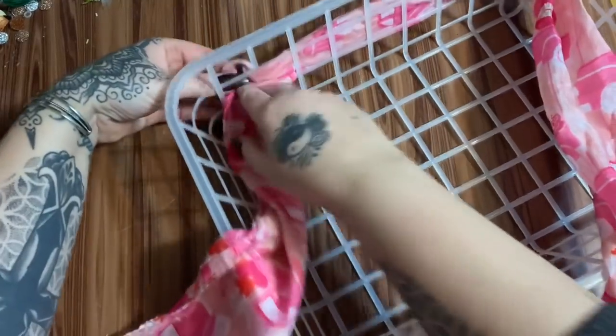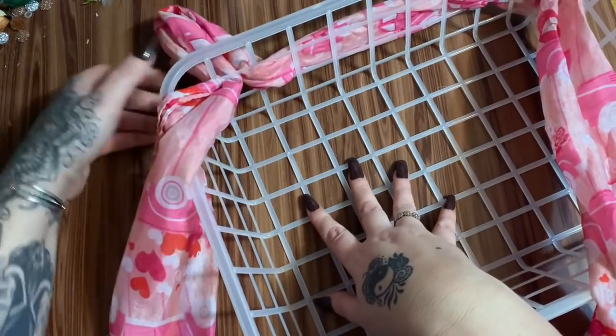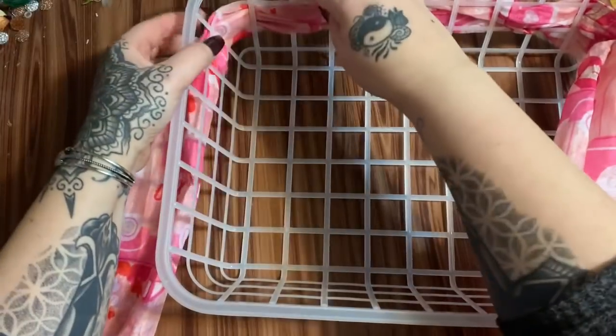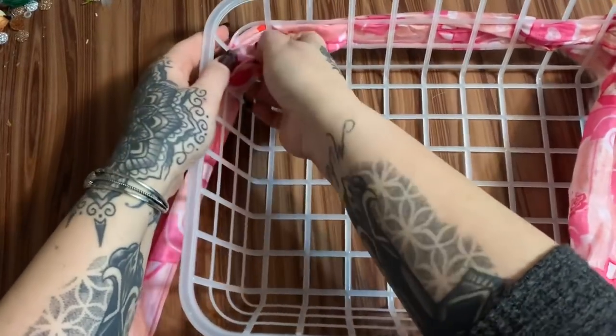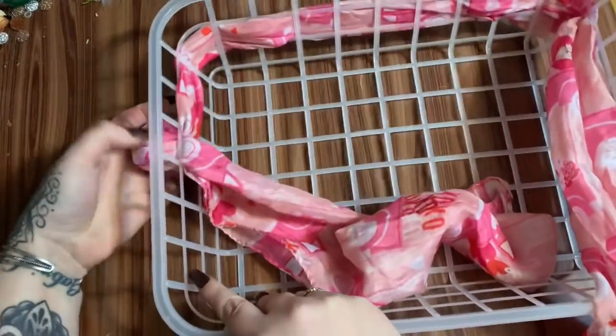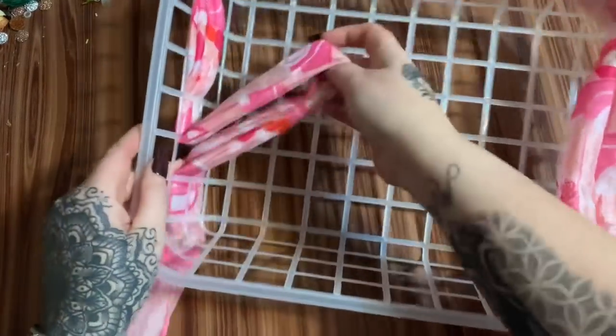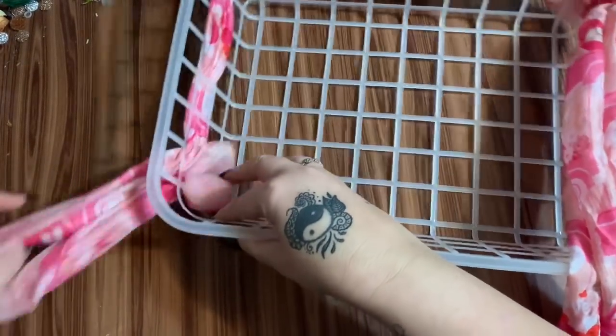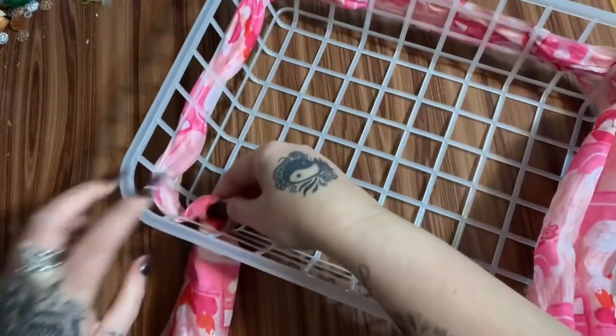This basket is going to be pink themed, so the majority of things I got from Dollar Tree will be pink. Speaking of pink, look at my jewelry — this ring and pretty bracelet are all pink and they came from Paparazzi. I am a Paparazzi consultant, I enjoyed it years ago and I'm happy to be back in it. I'm going to put a link down in the description so you can go purchase Paparazzi.